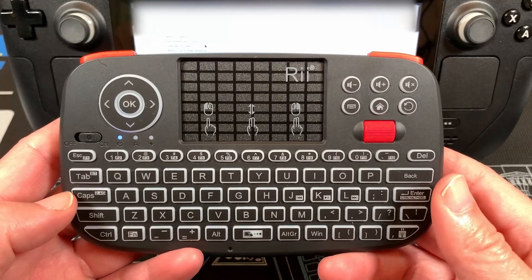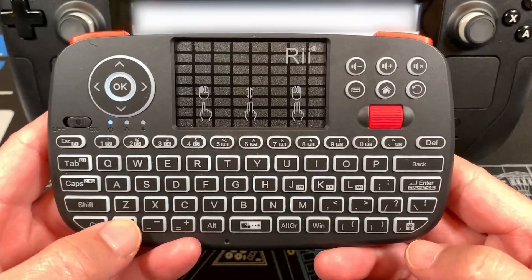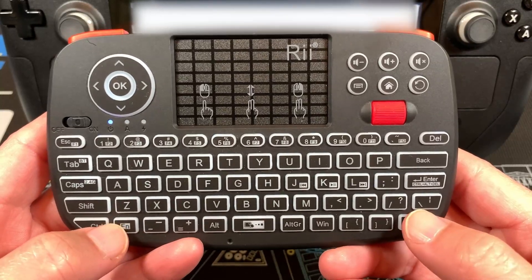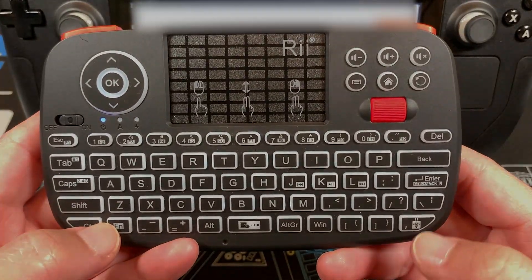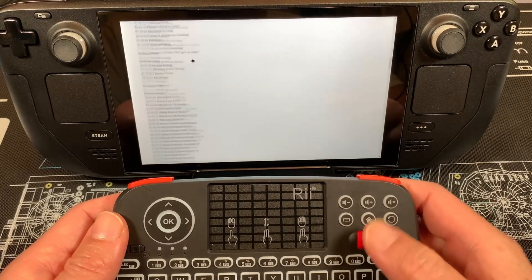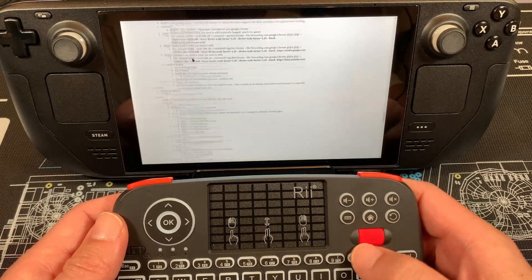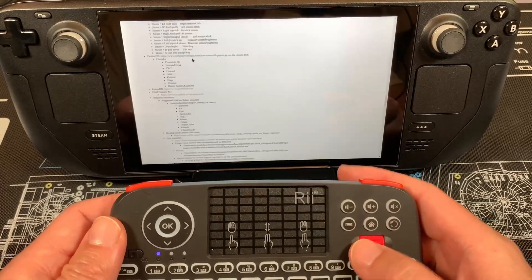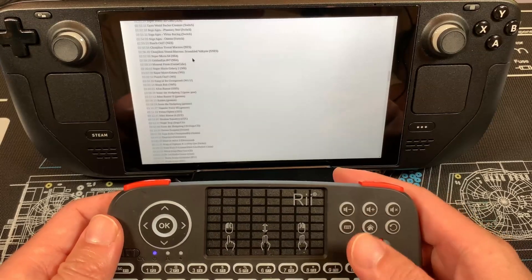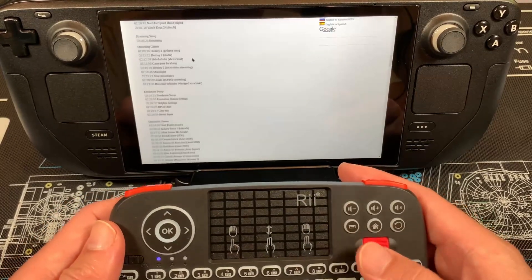When it first comes out of the box, note that the backlight won't be on — just hit Function and then the light bulb button on the end. Let's take a look at the scroll wheel feature, which I think is fantastic and one of the main reasons I prefer this mini keyboard compared to others. It's really convenient when scrolling through websites or configuring emulator settings.